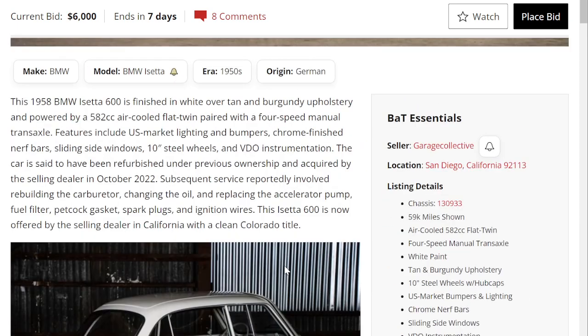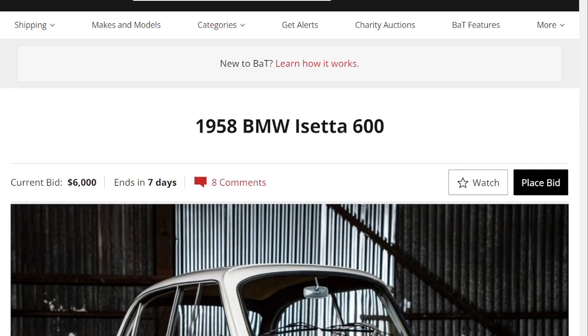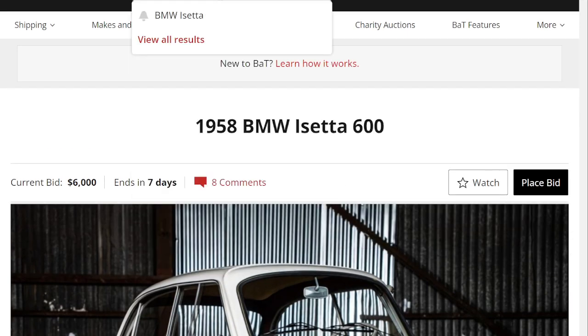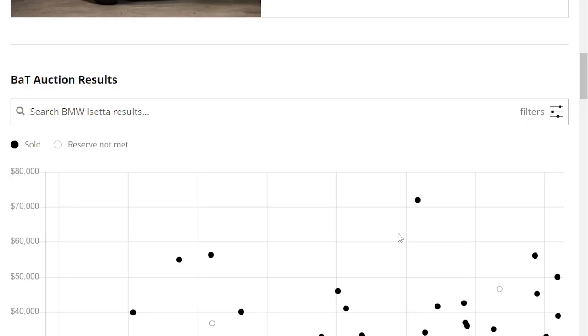Pretty rare — 34,000 made — and I personally really like it. Thank you for watching. Please let me know in the comments below what you think this car is going to sell for. Let's see where the last ones had sold.